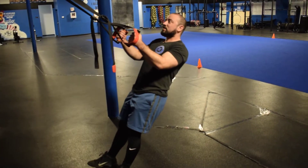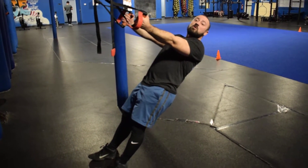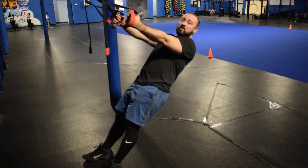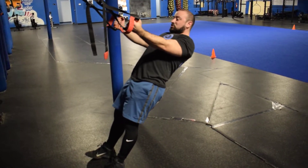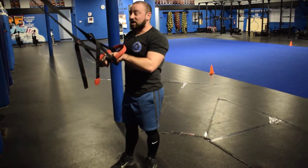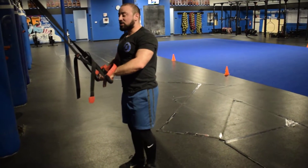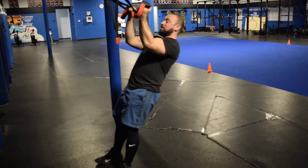I'm going to set my feet forward a little bit and start by lowering myself all the way down. The first and biggest coaching cue is what we do with our elbows as we perform this curl. You're going to see a lot of people turn it almost into a supinated row, and that's not what we're looking to do. Instead, take your elbows and point them up towards the ceiling, keeping them as high as possible as you curl the TRX handle straps right by your head.